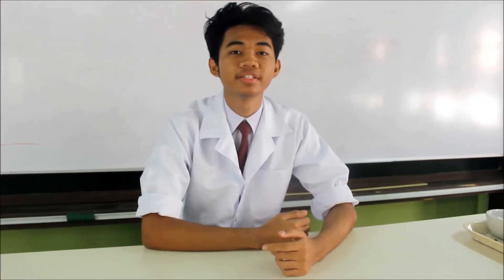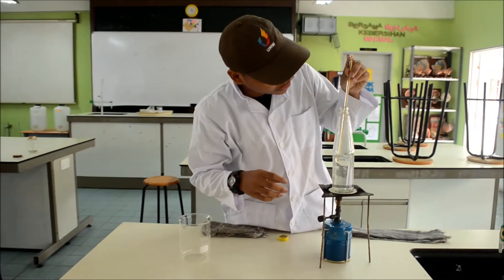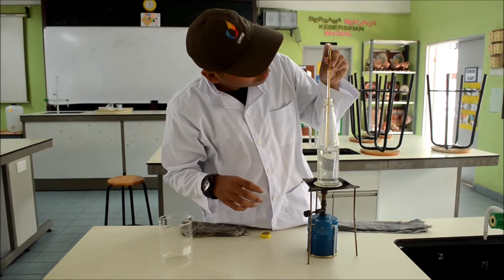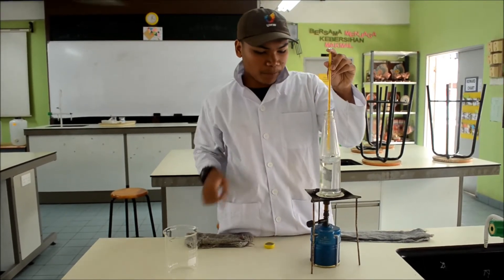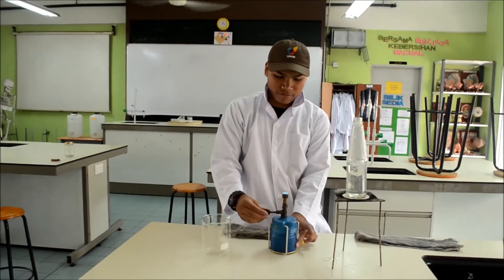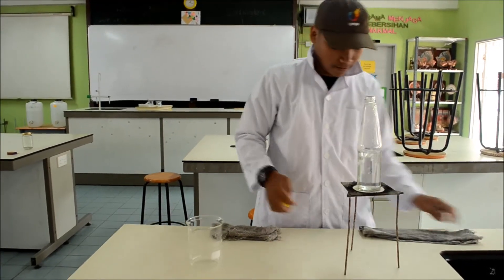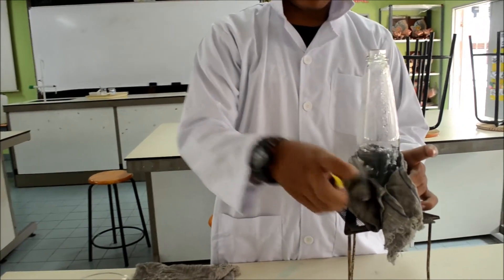Pak Ali can boil water with ice. We're going to check the boiling point if it will reach. Now it has reached its boiling point — take out the thermometer, put it to the side, put it to the fire. Then you need to be careful, it's too hot.